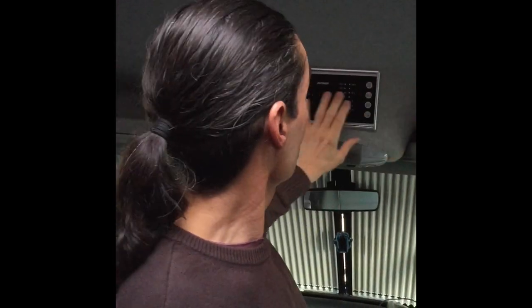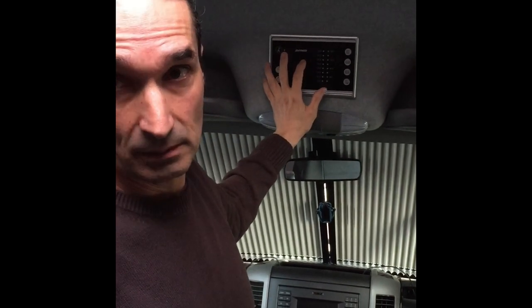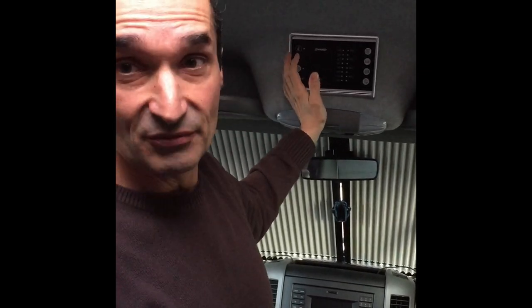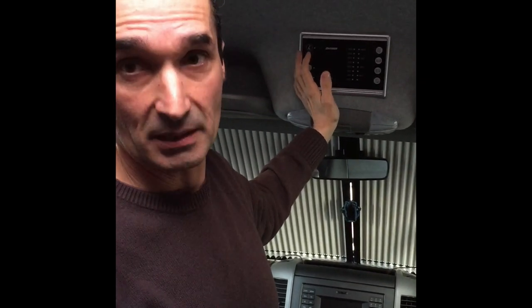Third, it's this control panel. This one was already replaced by the dealer and if we leave it as it is, it will happen again.